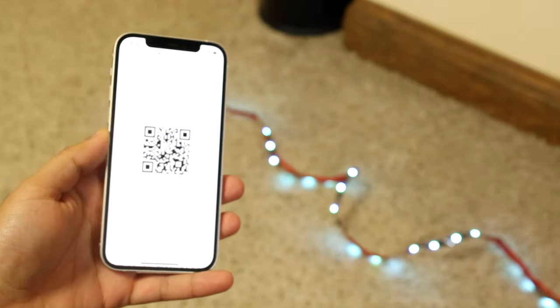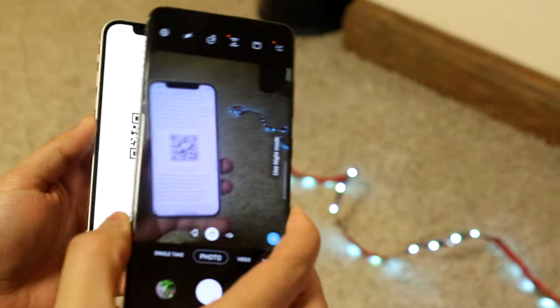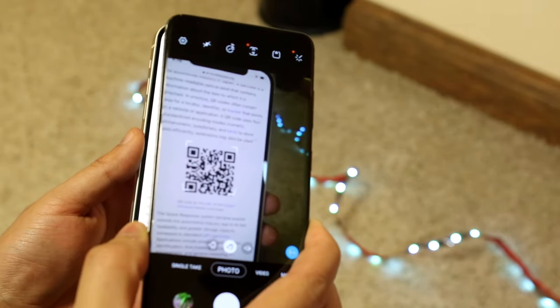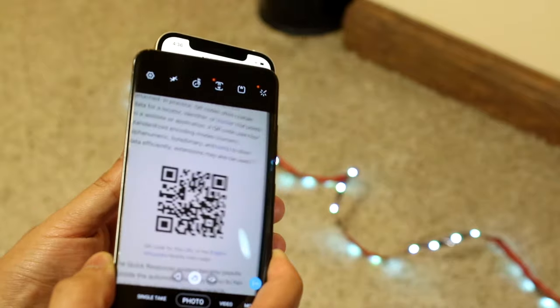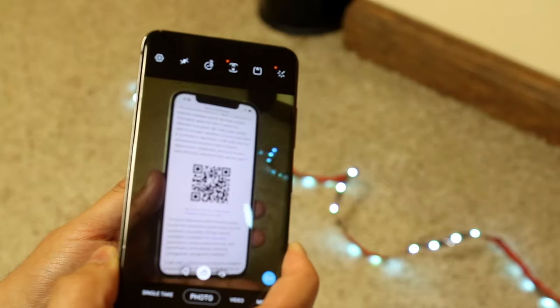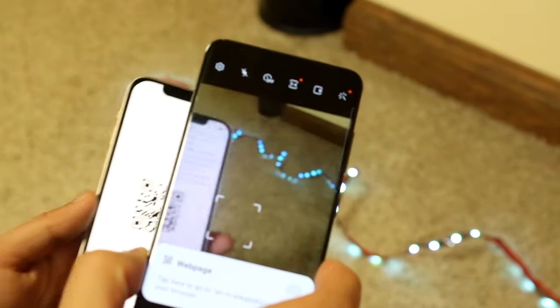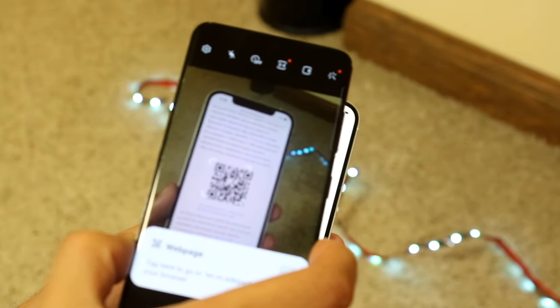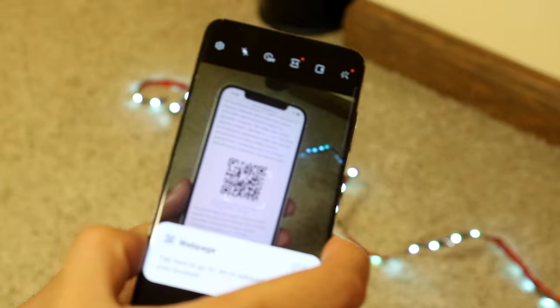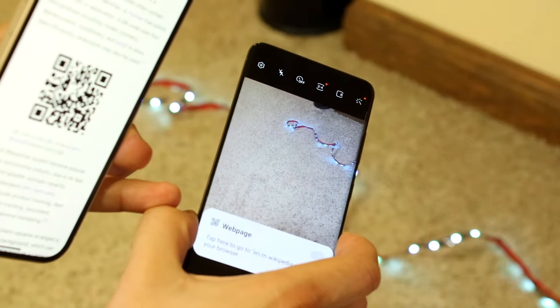So I have a QR code right here and I'll go ahead and grab my Android phone. All you want to do is place the QR code around where the phone's camera is so it can pick it up. You just want to put the QR code right in front of the camera lens within the stock camera app and you should see this little web page thing come up.